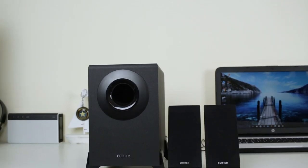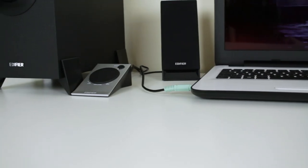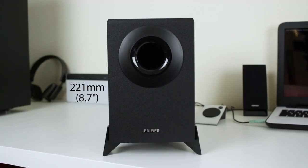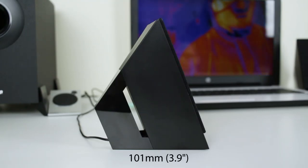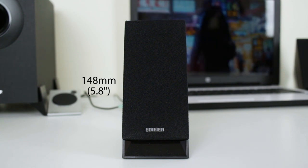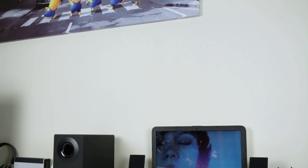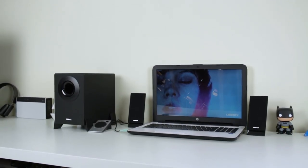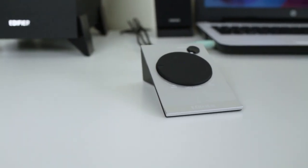So the M1-360 is a 2.1 system that contains a sub and two satellites. It also has a controller which I'll cover in a minute. The sub measures in at 240 deep by 221 high by 138 wide, so it's actually fairly compact. The satellites measure at 101 deep by 148 high by 62 wide — again pretty compact. The overall system itself is pretty small, so if you've got a small room you could probably fit this in no problem.